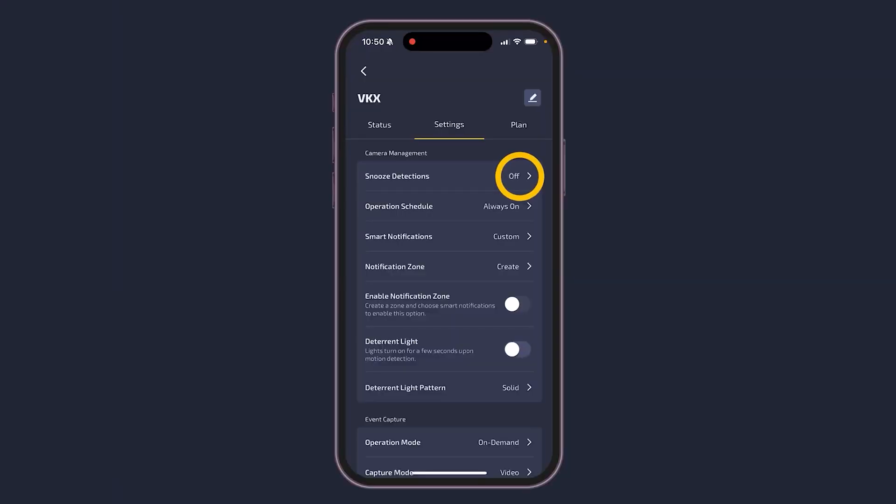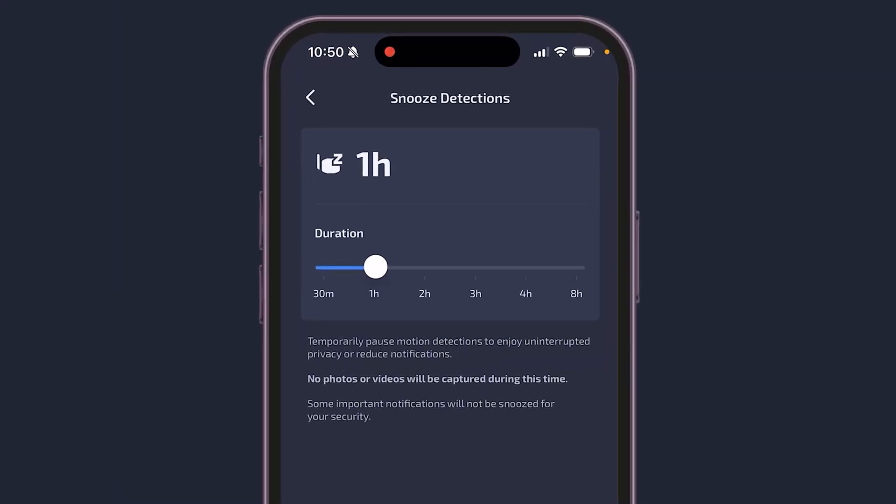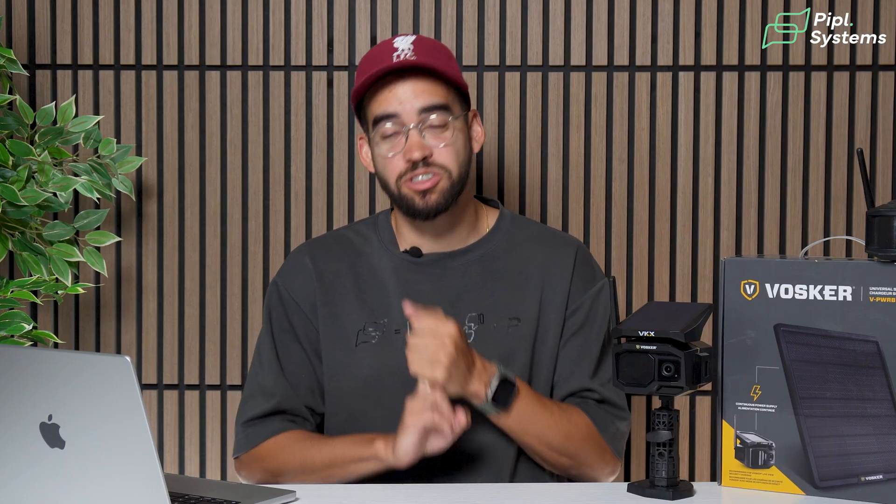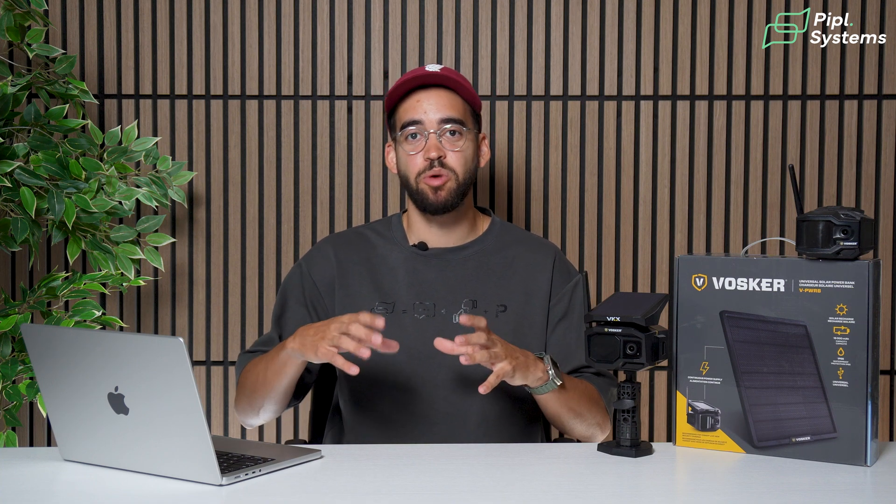Look at what kinds of analytics the camera has to offer, because this will save you time and money in the long run. We're talking about cellular and data plans — the more events you receive, the more data it consumes. So if you have good AI analytics, you will only receive events that matter. Some cameras do have advanced AI analytics for person detection, vehicle detection, construction vehicle detection, and animal detection. You can even draw motion zones to pinpoint any event that happens in a secured area.